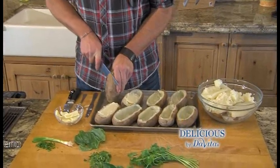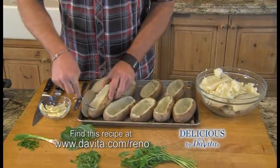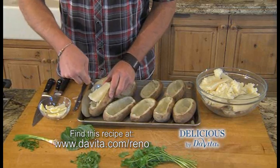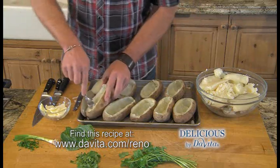I'm going to slice the top off of each of these, and then we're going to start scooping them out. If you're watching your starch and potassium, you can let these sit in warm water for about four hours, and that'll take about 50% of it out.